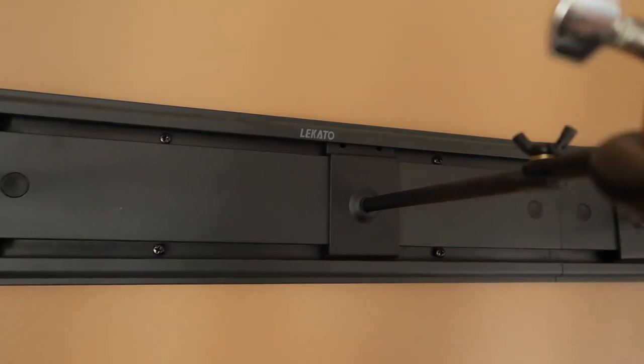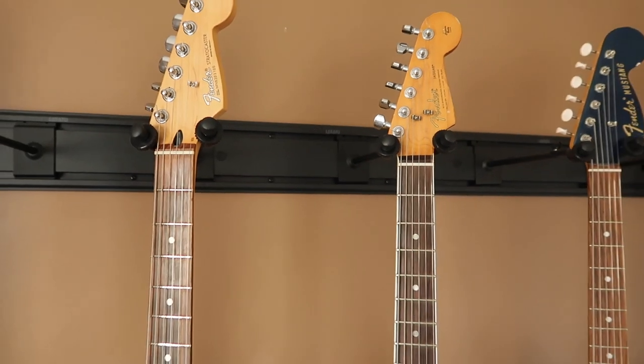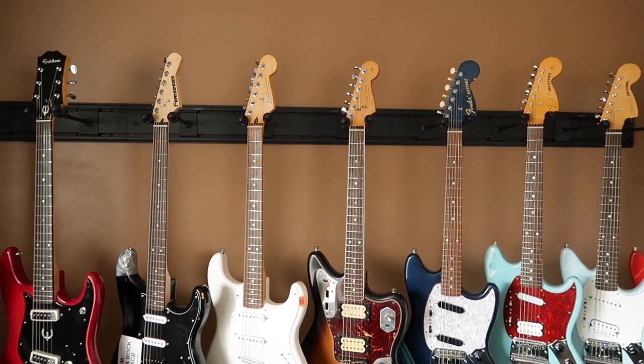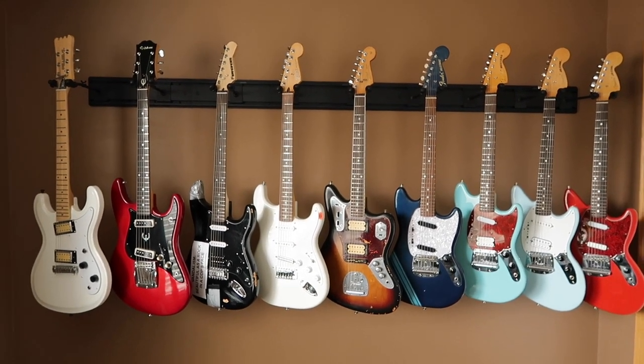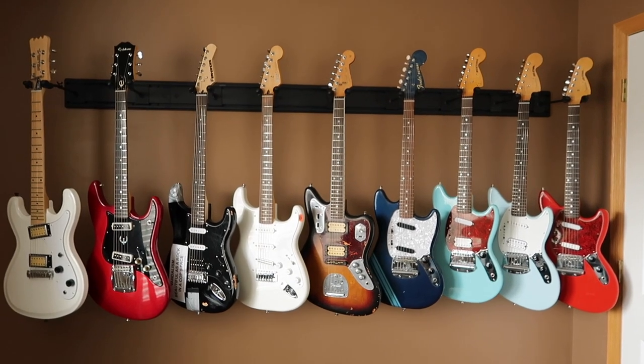And to state the obvious, it looks really, really great. I wish I could show my 15-year-old self that this is what his music room would look like in the future — he'd probably faint. Thanks to having this hanger up, I feel like I've got a mini Kurt Cobain guitar museum in my house. I'm just missing some glass and info cards.